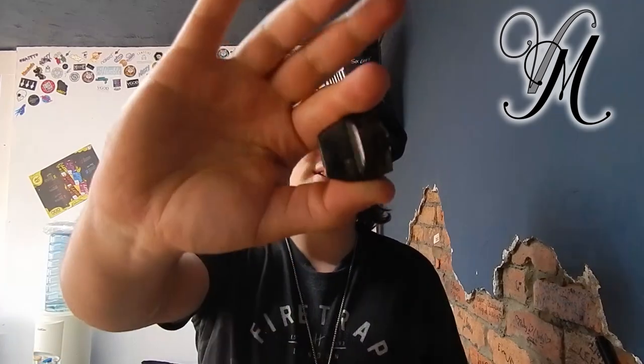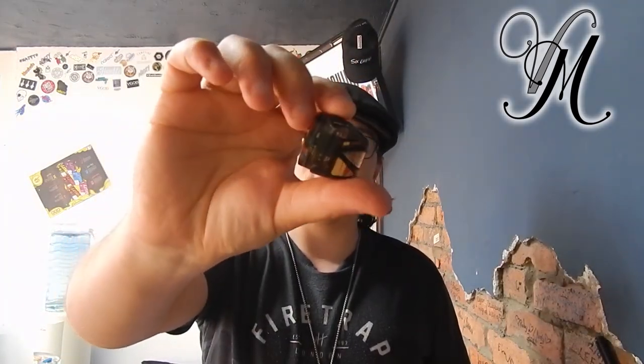Hi guys, I'm Harley from Vape Mill. Today we're reviewing the Biden pod system by Geekvape. It's the first ever dual coil pod system. If you stay tuned to the end of the video, I'm going to show you how we can re-wick this little beast, even though it's not designed to be re-wicked.